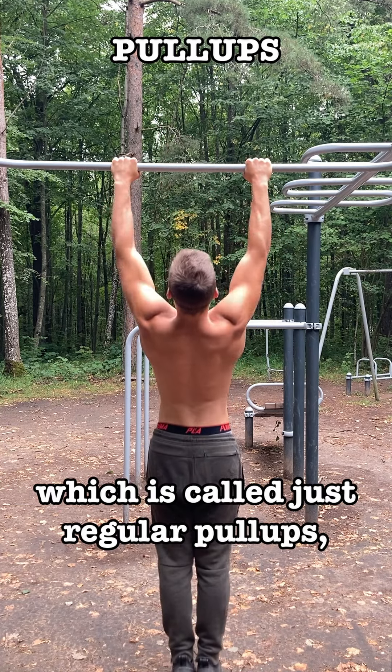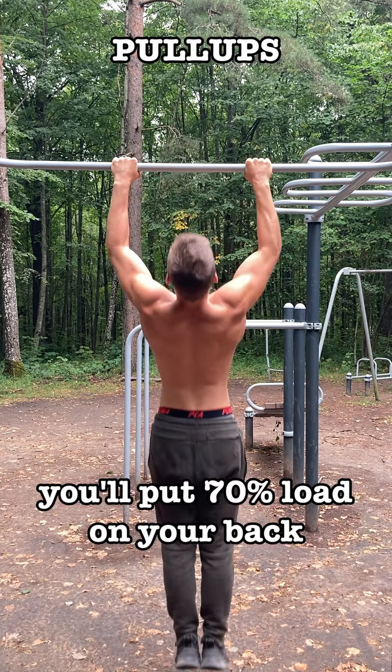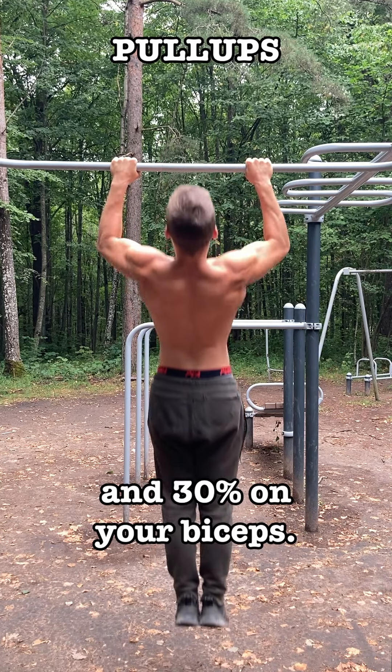If you do pull-ups with an overhand grip — which is called regular pull-ups — you will put 70% load on your back and 30% on your biceps.